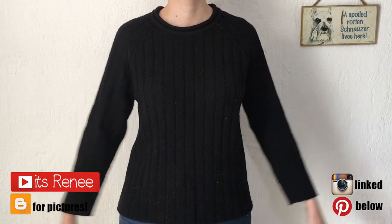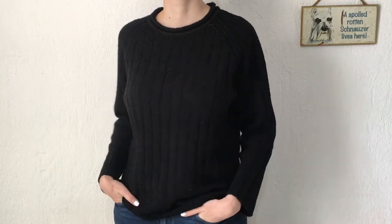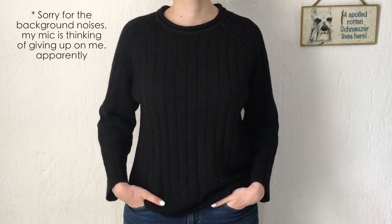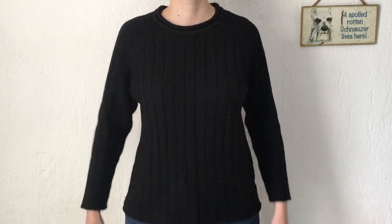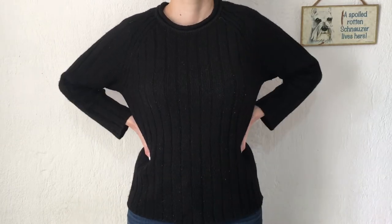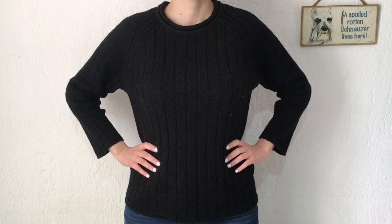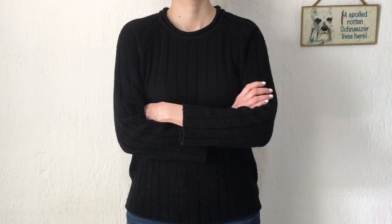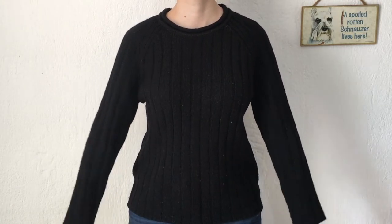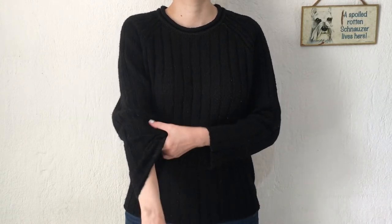Hey guys, it's Renee. I barely share clothing-related stuff on my channel, but I was going to do this anyway and thought I'd share in case it's helpful. So I have this sweater — it's pretty, I like it — but the sleeves are really short on me. They're pretty much the same length as the sweater itself, and when I start moving my arms around, the sleeves go even higher. On sweaters, I usually like the sleeves long, almost covering my whole hand, and this one is quite the opposite.